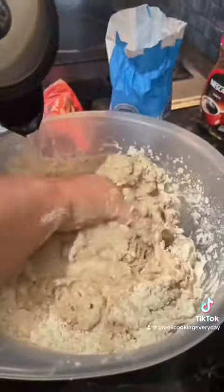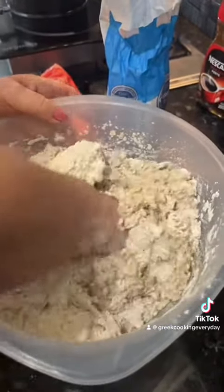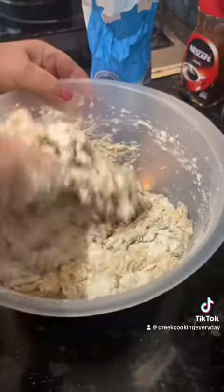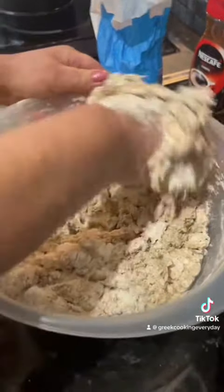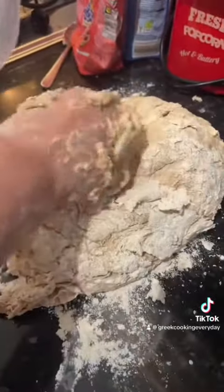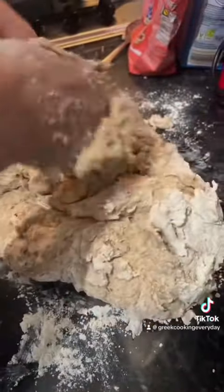Then you're going to start kneading your bread. Add some water just a bit by bit and keep kneading it with your hands until you get a lovely soft dough. Keep trying to get all the flour incorporated, then add some flour onto your counter and start kneading the dough on the counter. You can see how soft it is — it's going to get a little bit more firm once we start kneading it on the counter.